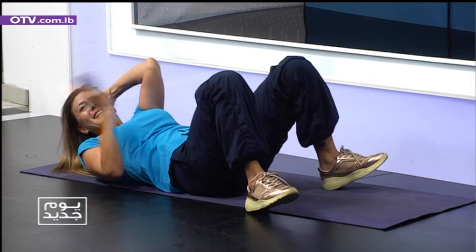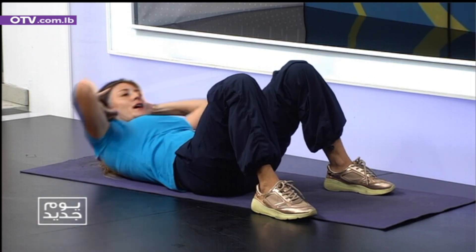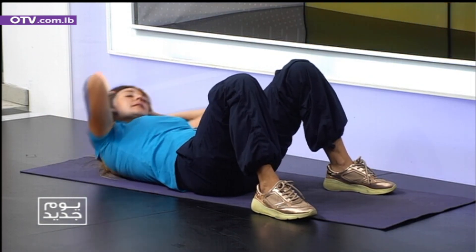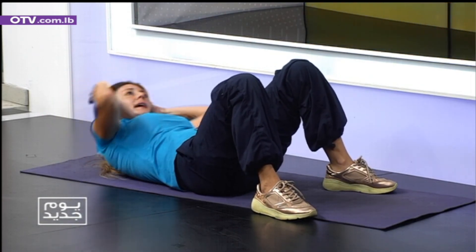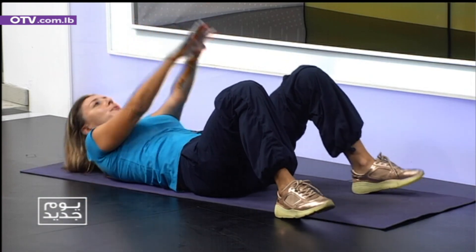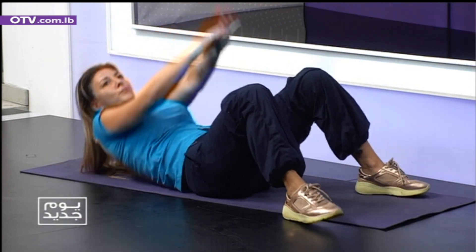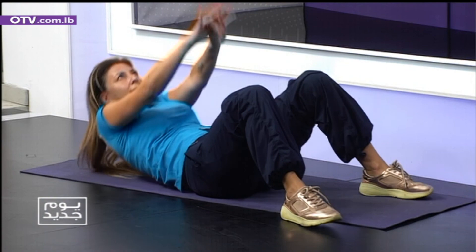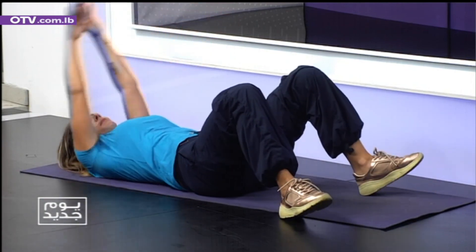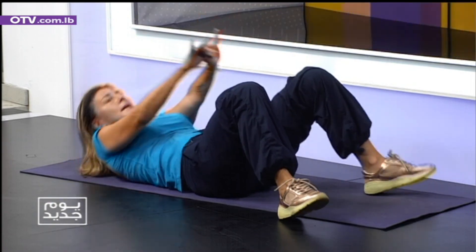Let's change to the left side. Same system. One. Two. Very good. Three. Four. Five. Six. Seven. Eight. Nine. Hands up. With a small jump up. One. Two. You want to train your body like there's no tomorrow. But then you want to relax.